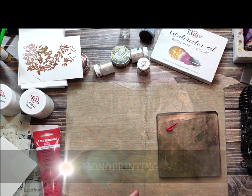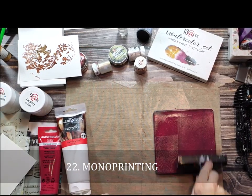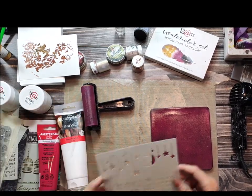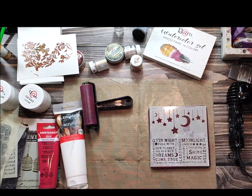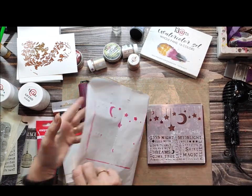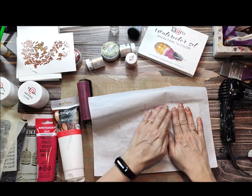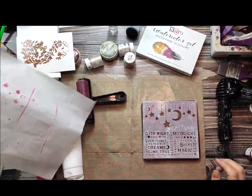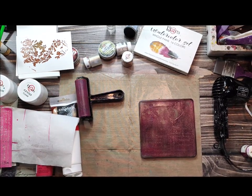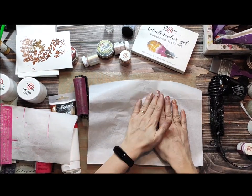My last technique to show you is monoprinting — just one technique, though monoprinting is a huge field with lots of techniques. I just want to show you one with a stencil. Apply a thin layer of acrylic paint, then add the stencil and remove the excess with tissue paper. After removing the stencil, I'm using tissue paper — but you can use different kinds of paper — and on my tissue paper I will get a nice print.